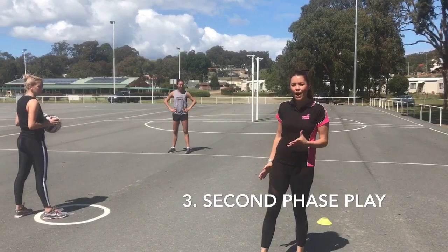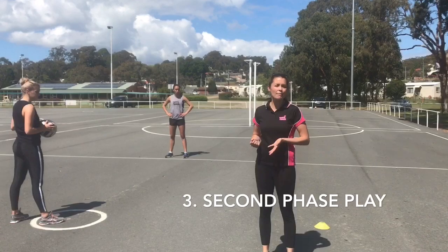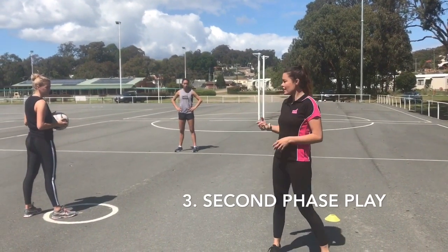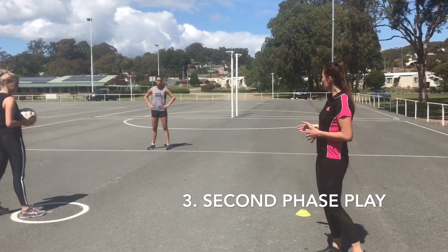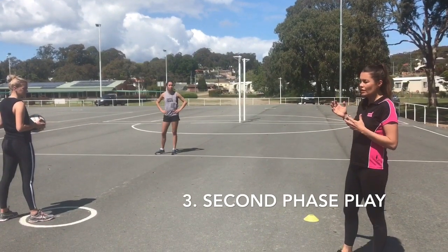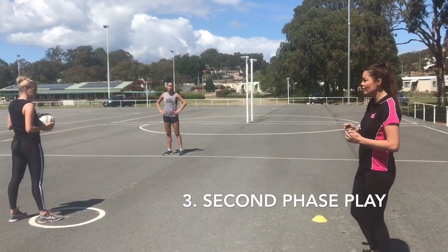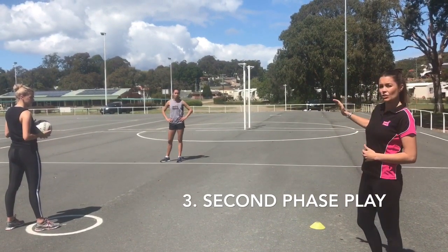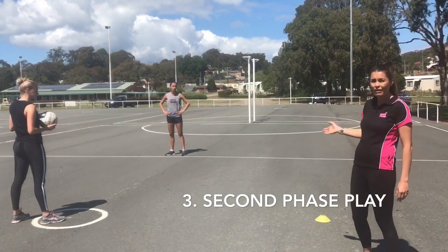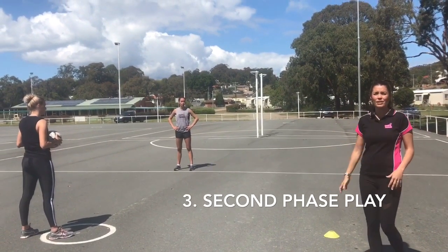Now we're going to see it on the court. We know how important the outside foot is for our younger players — it's really going to help them improve their game if they're landing on that correct foot. We're going to see it in a bit more second phase play. Dakota's acting as a wing attack, Sophie will be the centre, and I'll run down as shooter. The important part is Dakota's going to get out, turn her hips, and look down the court. Sophie's going to be hitting the top, I'm going to come out as the shooter, and we'll see what option she has. It's really important she lands on her left foot, heading to the left, and opens those hips wide down the court to see what she has and the depth in her second phase play.